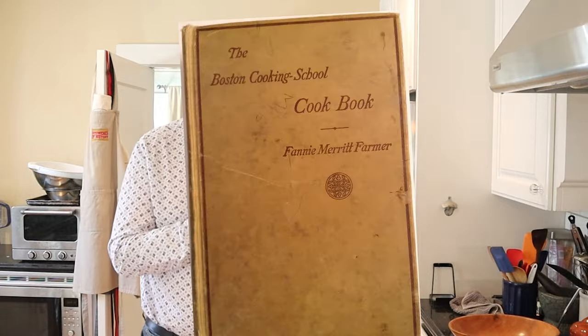Welcome to Sandwiches of History. Today, from the Boston Cooking School cookbook of 1924, we're going to be making sandwiches of chicken halibut. You might be going, wait a sec, is it chicken or is it halibut? Apparently, chicken halibut was a term — and might still be a term — used to describe very small halibut, younger halibut.